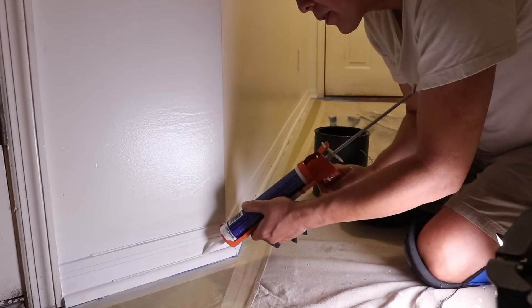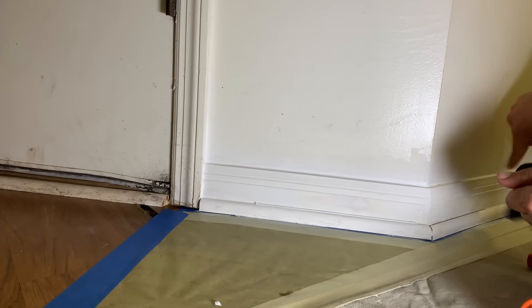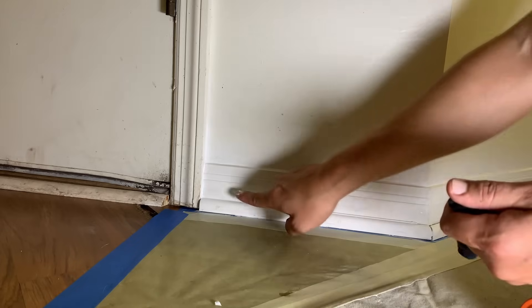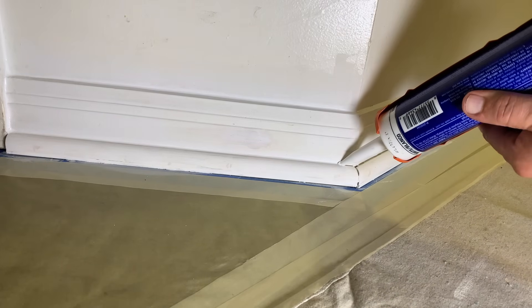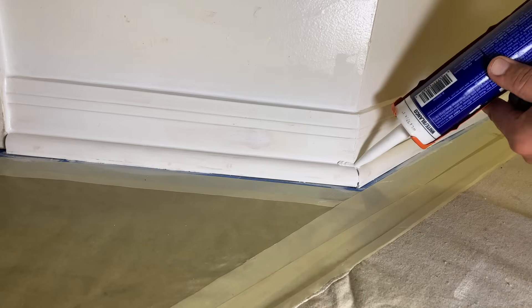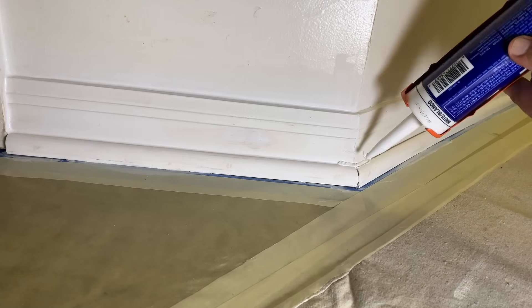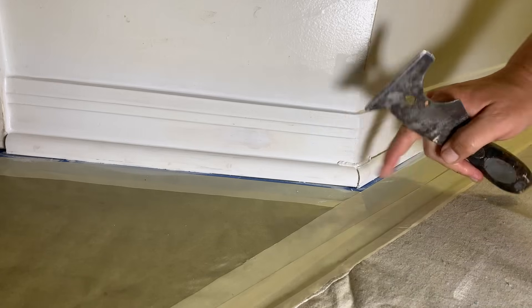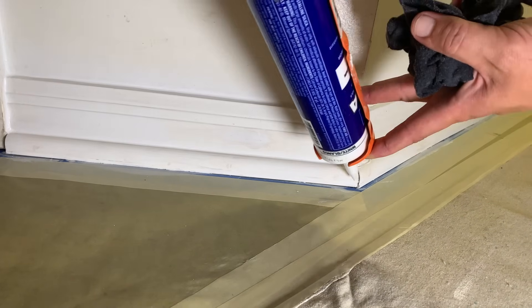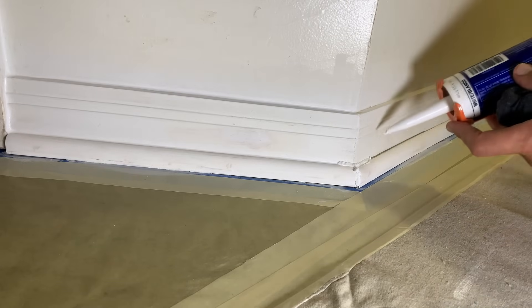The bead should be enough caulk to fill the gap, but not so much that when you run your finger across it, it splooges everywhere. This can be quite messy — it does take practice, but you've got to start somewhere. Running my finger back and forth in different directions, working it into the hole to fill it completely, much like the wood filler. Moving to this corner — I'm angling the caulk gun and tip to where the caulk actually is, trying to get it down into the gap as much as possible. When it starts to splooge out from the sides just a little bit, that's when I start pulling the gun and drawing a bead. I've just found another piece of gunk I didn't get out earlier — get that out now.